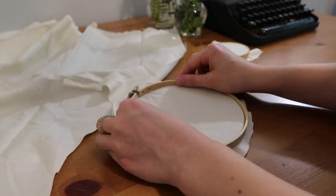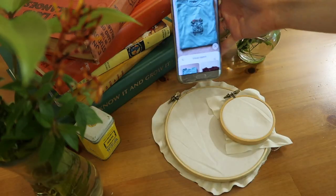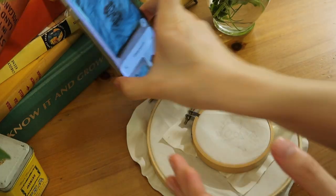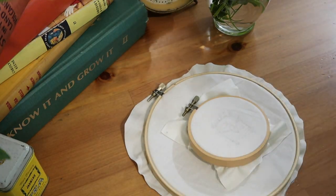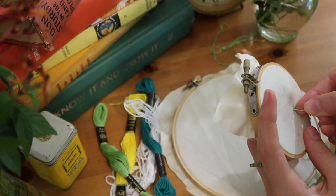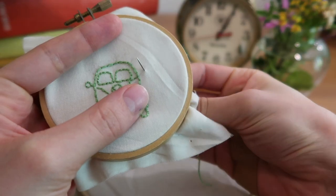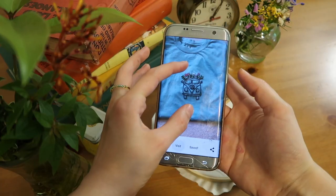I went on Pinterest and picked out an embroidery design I wanted to do and sketched it out on the material. The pressure from the pencil got it a little warped though, so I re-stretched and tightened it. Then I grabbed my embroidery floss, split the threads in the amount I wanted, and started on the design, following the main structure of a little Volkswagen van with a light green color using small back stitches.